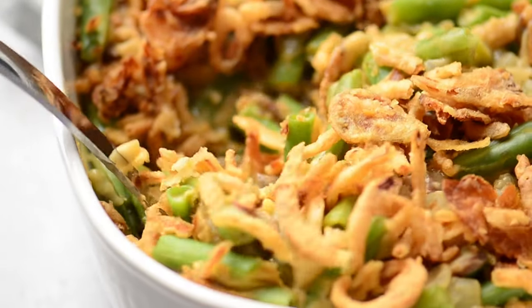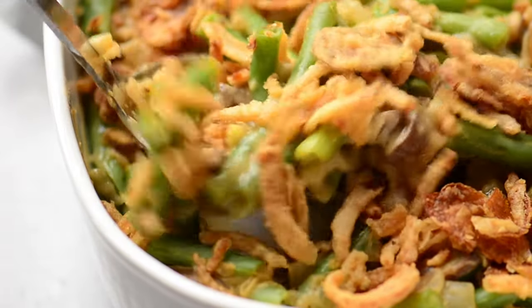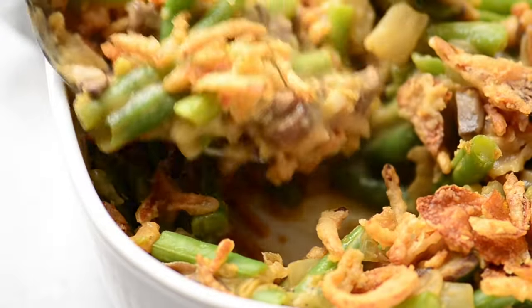Hey guys, today on Know Your Produce we're making vegan green bean casserole. It's so comforting, perfect for the holidays or just when you're craving it.